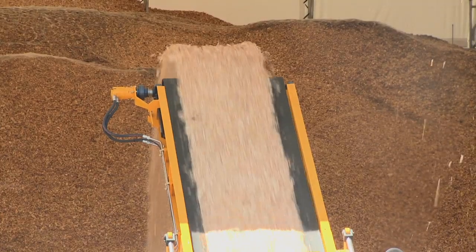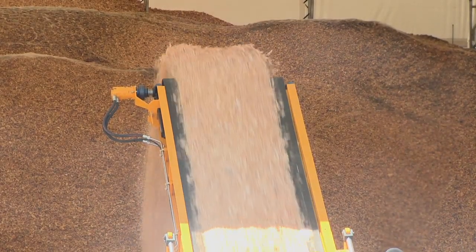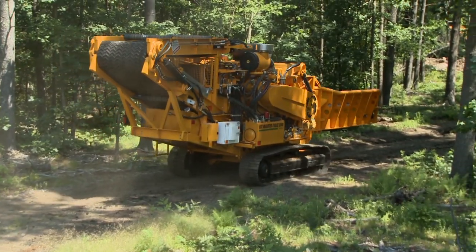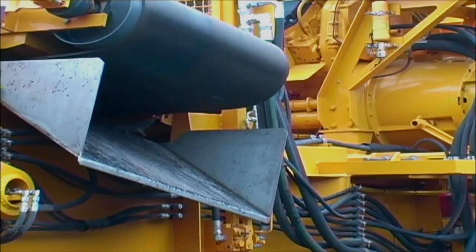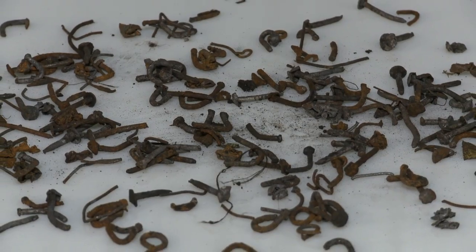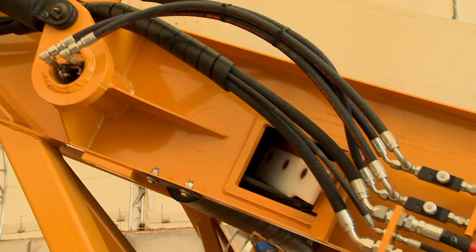The discharge conveyor is designed with forestry operations in mind. Its frame is extremely rigid and designed to keep the belt tracking straight in the most extreme off-road environments. It comes prepared for an optional bolt-in, plug-in overband magnet for separating ferrous material. Belt scrapers are incorporated to clear debris and eliminate material packing at the pulleys.